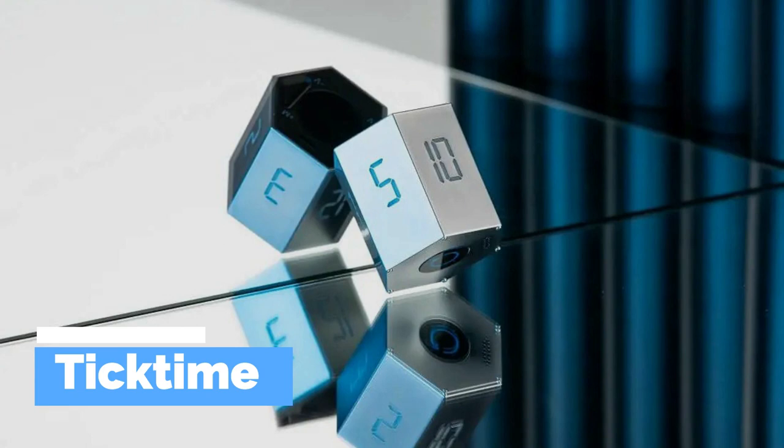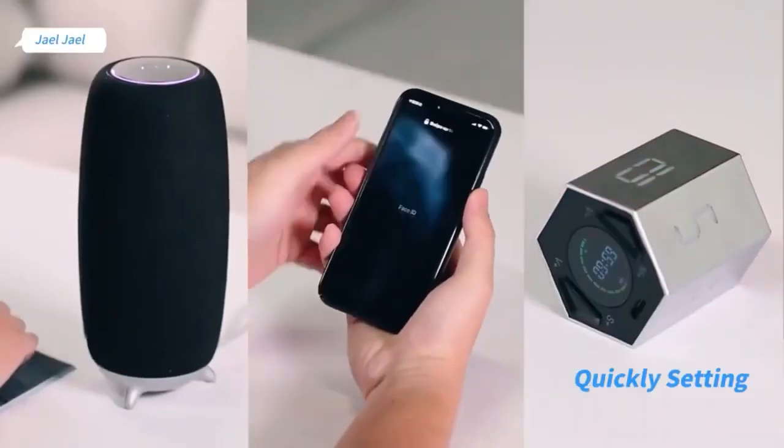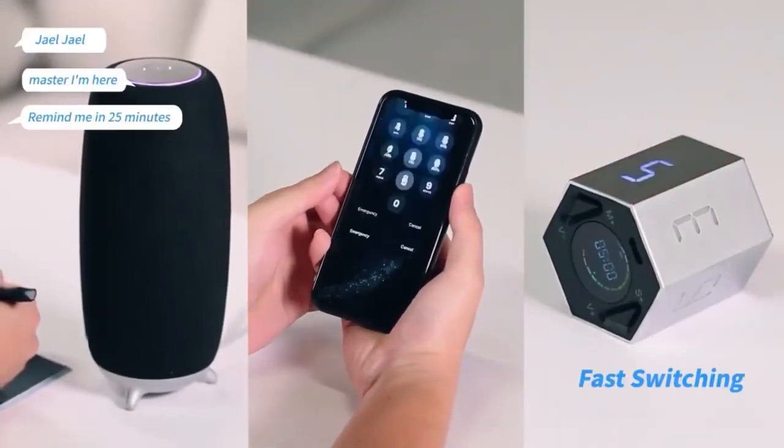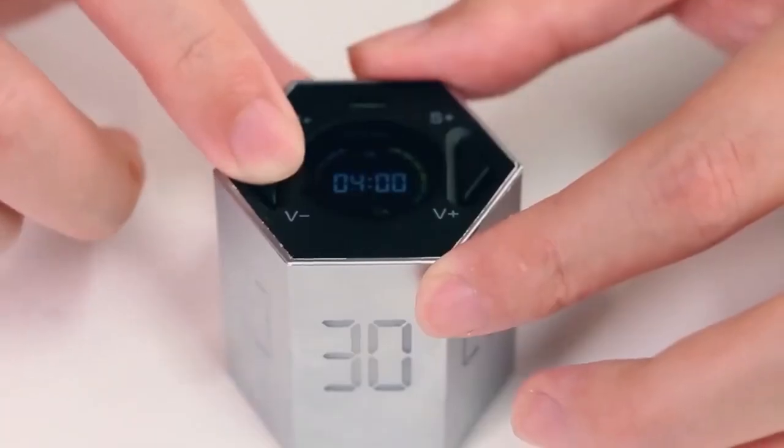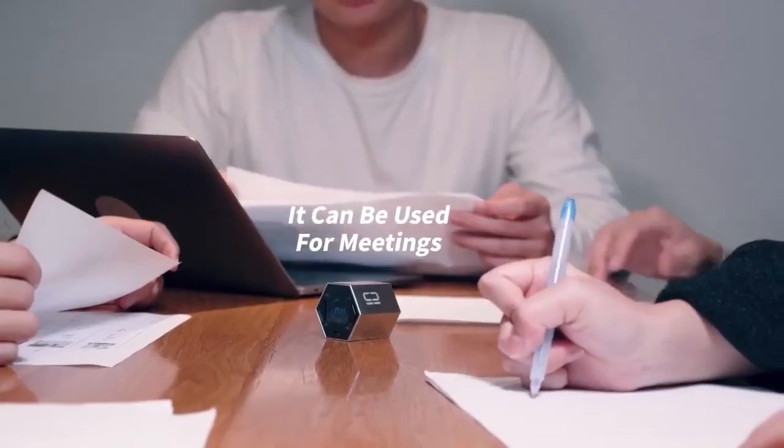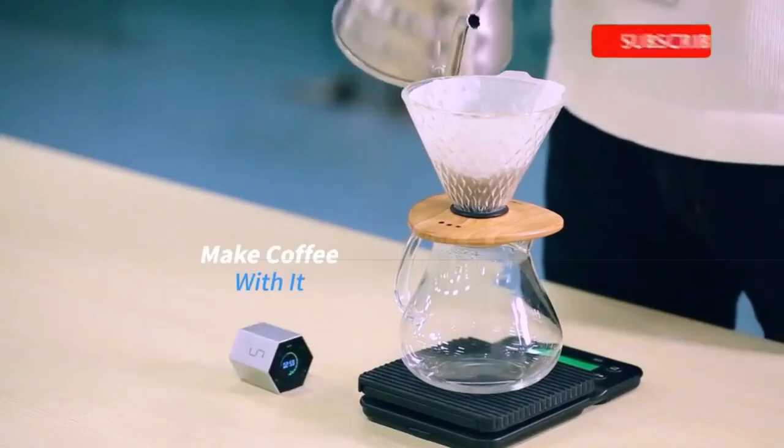TickTime is a Pomodoro countdown timer that helps users be more productive and manage their time more effectively. The Pomodoro technique is a time management method that involves working for a set period of time followed by a short break.